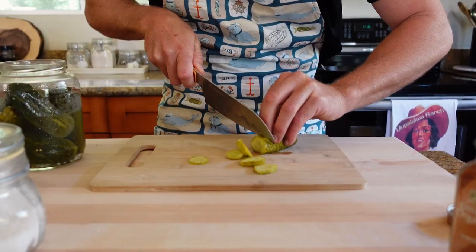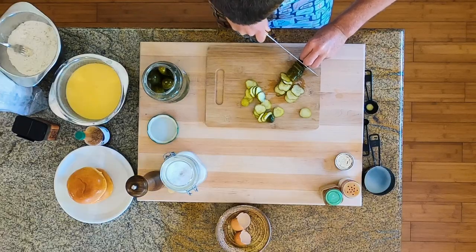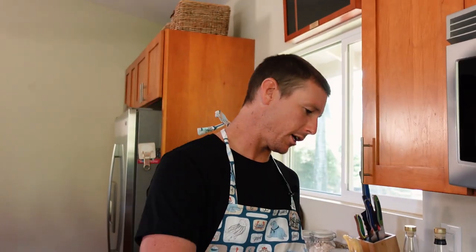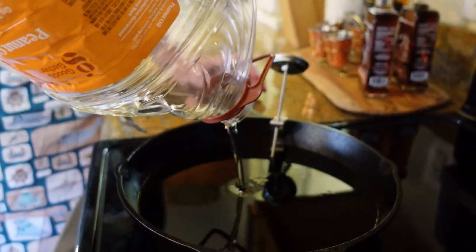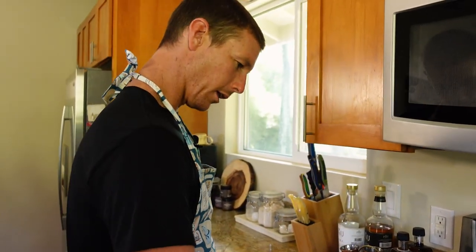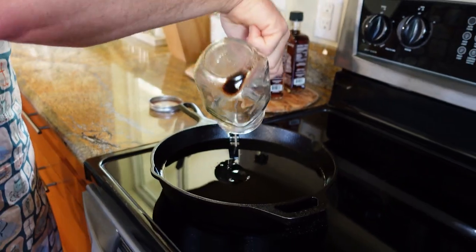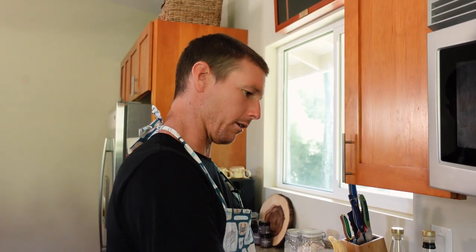We're going to put about eight pickles on each sandwich — leave no area unpickled. We're going to fry these crispy chickens in a skillet, so we're going to heat up some peanut oil. This is recycled peanut oil from another dinner. Strain it out after you use it and save it — you can reuse it.